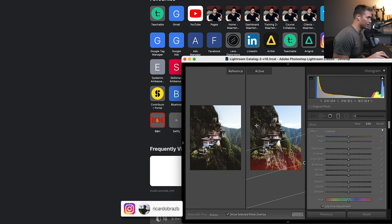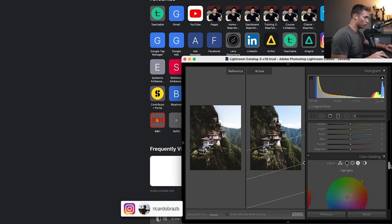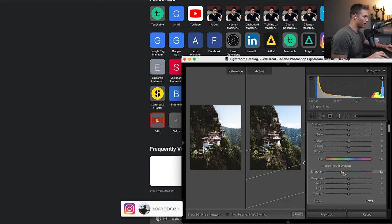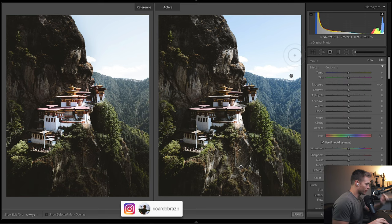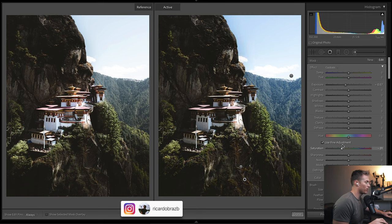Now we're doing filters. I've got one placed at the bottom — all those shadows down there. I'll press O to show where it's affecting. I bring down the exposure to frame the subject better and also bring down the saturation, so our eye doesn't get distracted by the bottom. Then with brushes, I'm bringing down the exposure on the mountains as well, just to make the building more of the subject. Another brush brings down the tones in that area so it doesn't look too noticeable.